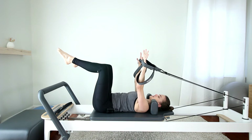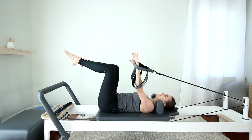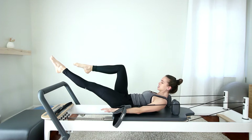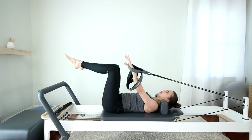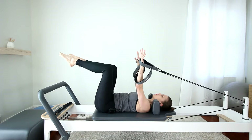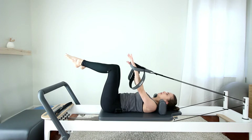Let's add the abdominal curl. Nod your chin. The leg can reach a little lower here since we're curling up. Bend the knee, arms up, head down. Other side — nod the chin. Exhale, curl up. Reach the leg. Keep reaching into the straps as the pelvic floor lifts in the opposite direction. And bend the knee, arms up, head down. One more on each side — really finding the length through the body.